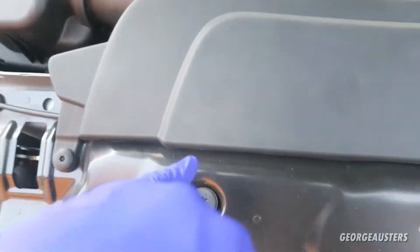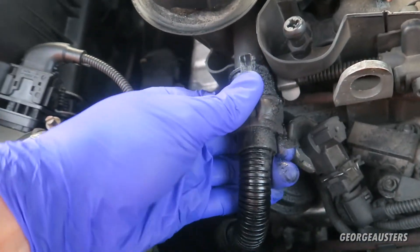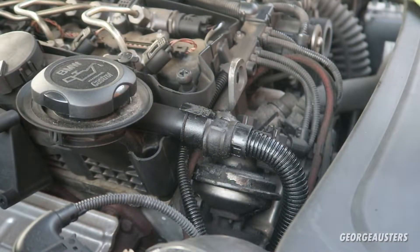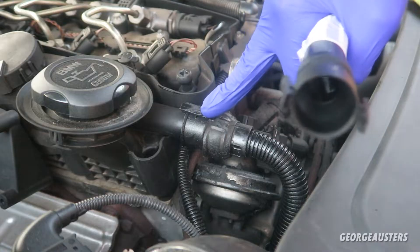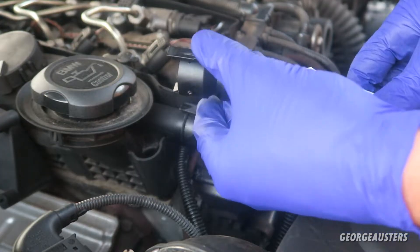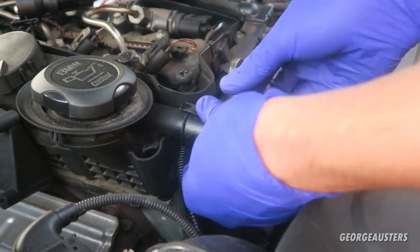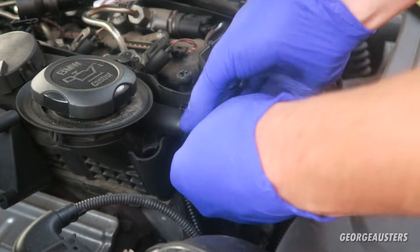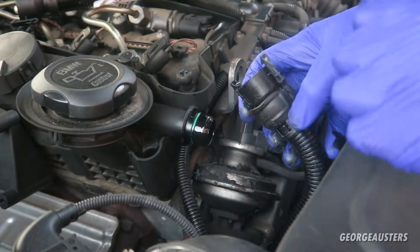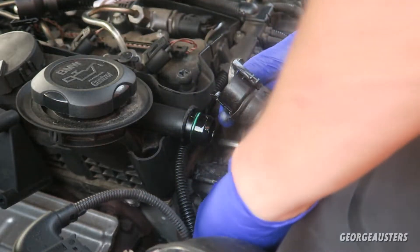You probably won't even need to remove the cover to be honest. On this pipe you can see on the original that there's just a tab on the top and a tab on the bottom - you just squeeze that apart and it should come off. There we go - yeah, very very oily.